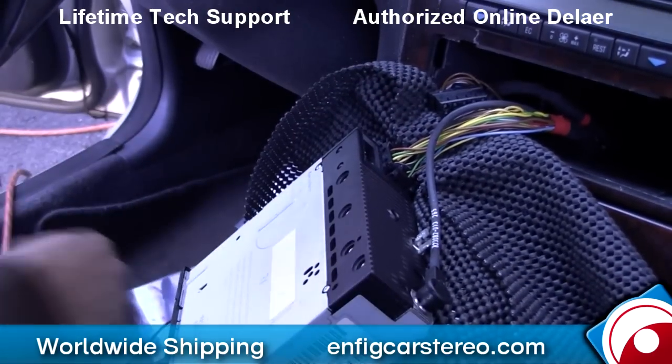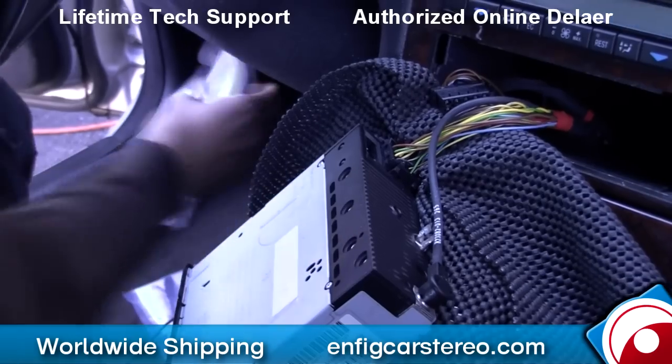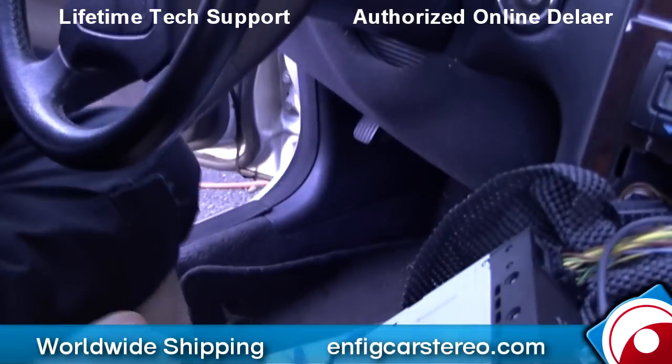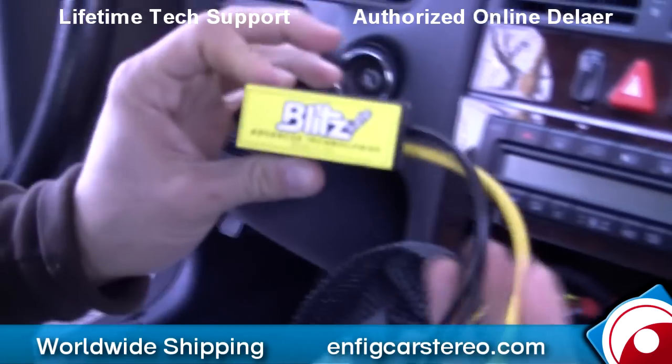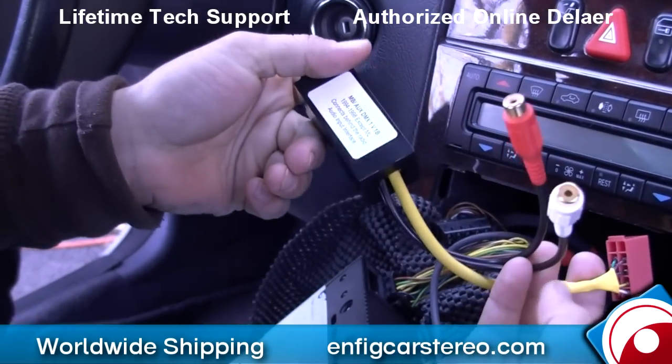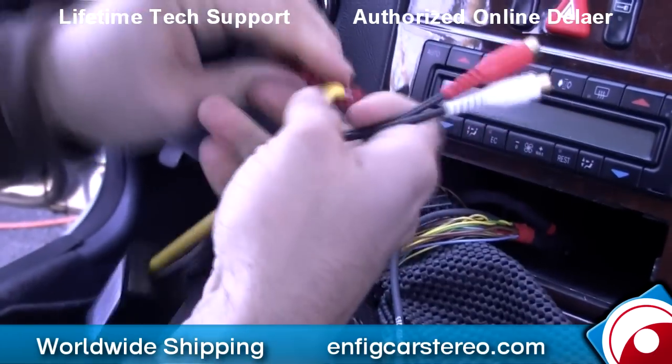So now we're going to open the package. It's a MB AUX DMX V1. This is the unit right here. It comes with the red cables, RCA cables, and the little box. This is all you've got to work with.